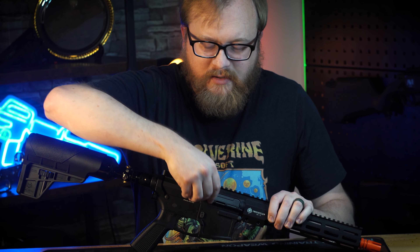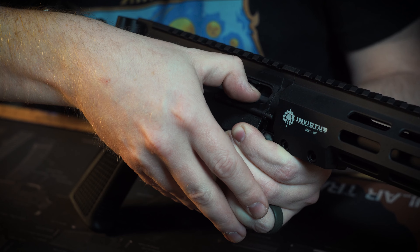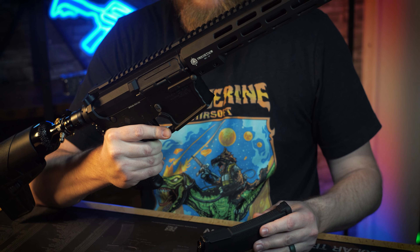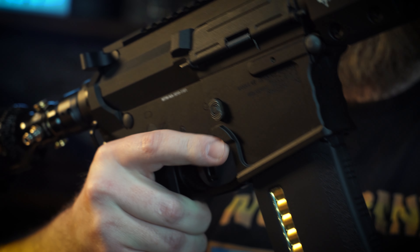One of the other features you should know about is our hop adjustment wheel. You'll find it under our dust cover. And just like most other AR platforms, there's also your mag catch.